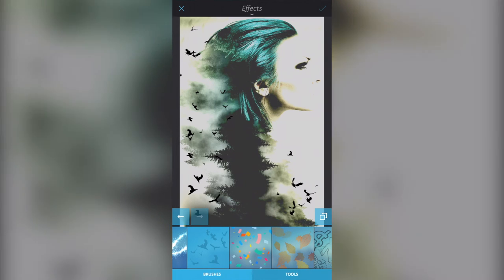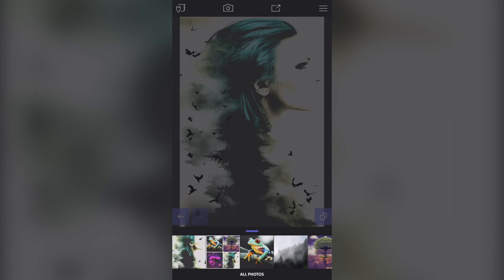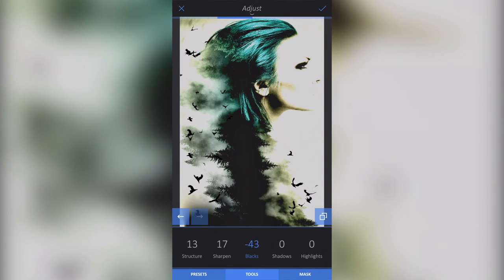Now you can go to Image, Adjust, then Tools at the bottom and go to Details. From the left-hand side we can improve the structure of the image a little bit — it doesn't sharpen, it just makes the structure more defined. Sharpen does as it says. For the blacks, we can tone down the lights even more — so we've got rid of the brightness and highlighted the darks.